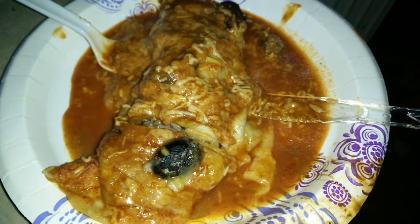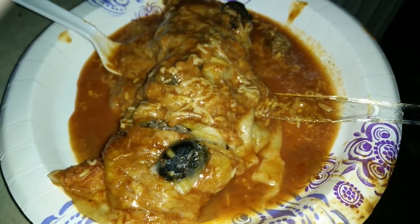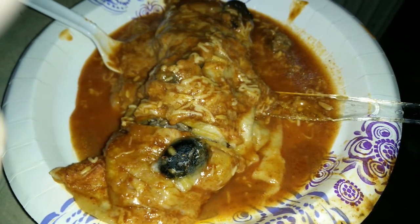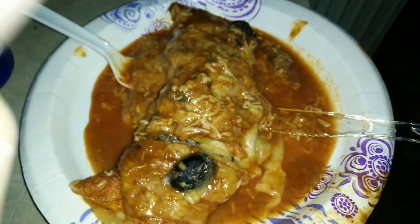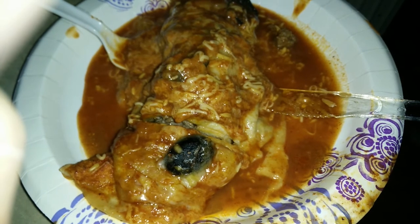Do whatever you like — don't let anyone tell you you can't eat whatever you want. Even if it's not good for you, you can always eat it in moderation. And this is actually a lot healthier than half the crap I'd buy at fast food anyway.